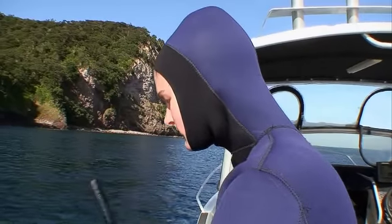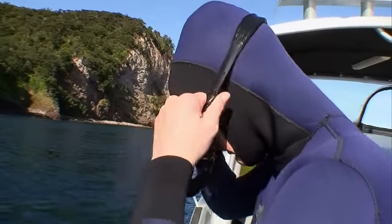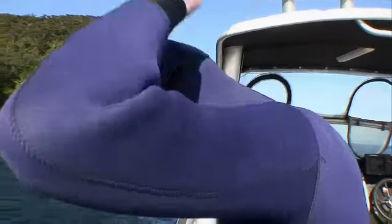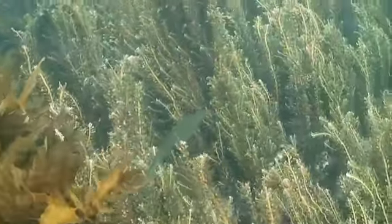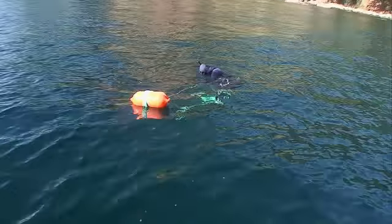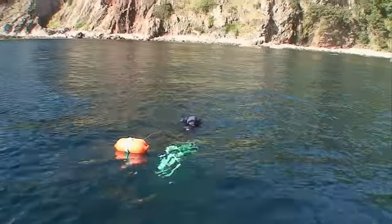We are going to target butterfish, otherwise known as green bone. These tasty fish are ideal spearfishing quarry as they require a good degree of skill to stalk, and are common in shallow water, making them the ideal challenge for beginners and experienced spearos.